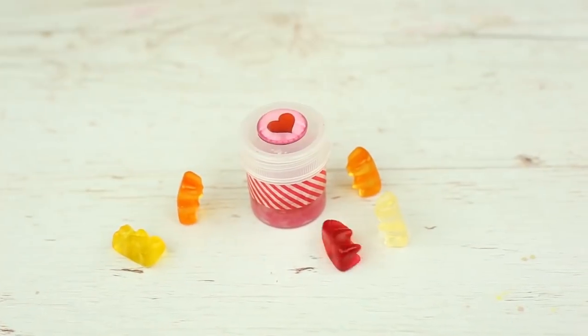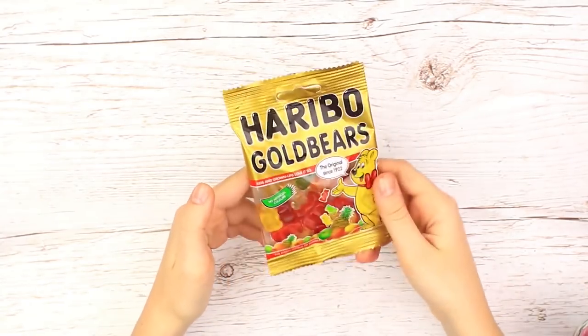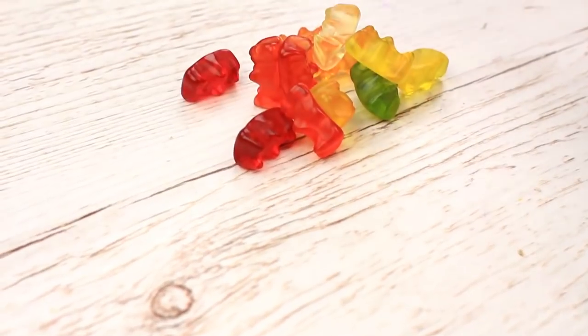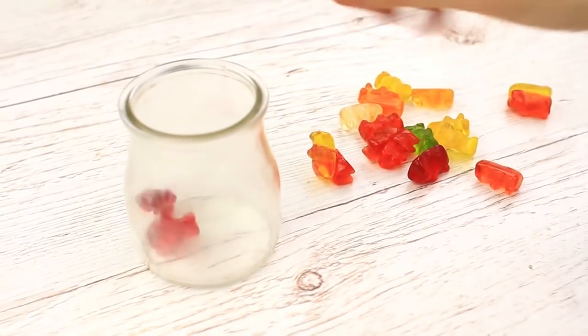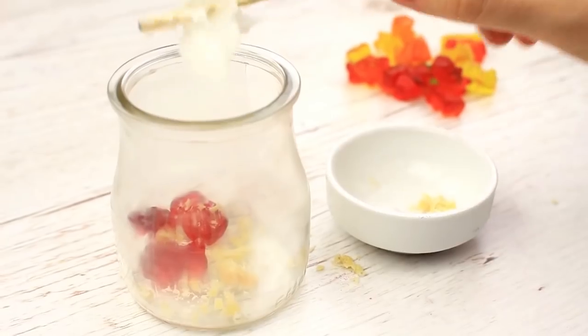Do you like jelly bears? It's time to test an extraordinary fruit-flavored recipe. Take a Haribo gummy bears pack, pick red bears and place them into a jar. Add a bit of cocoa butter, beeswax, and Vaseline.